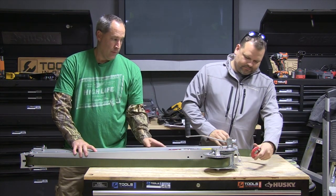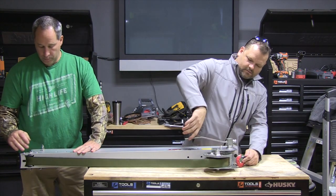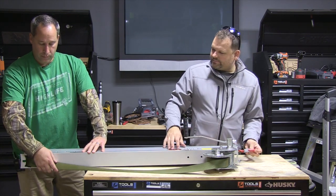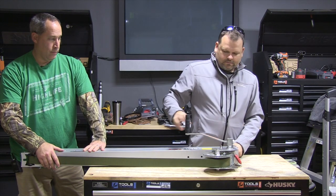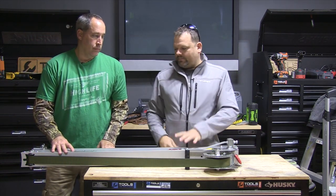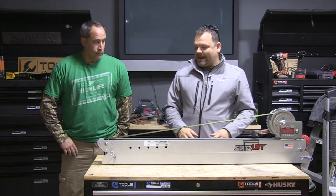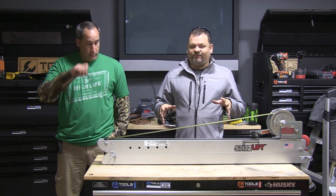We crank it around, and it slides in nicely. Boom — just like that. This comes off, goes into your vehicle nice and flat. Easy to maneuver, easy to move around.